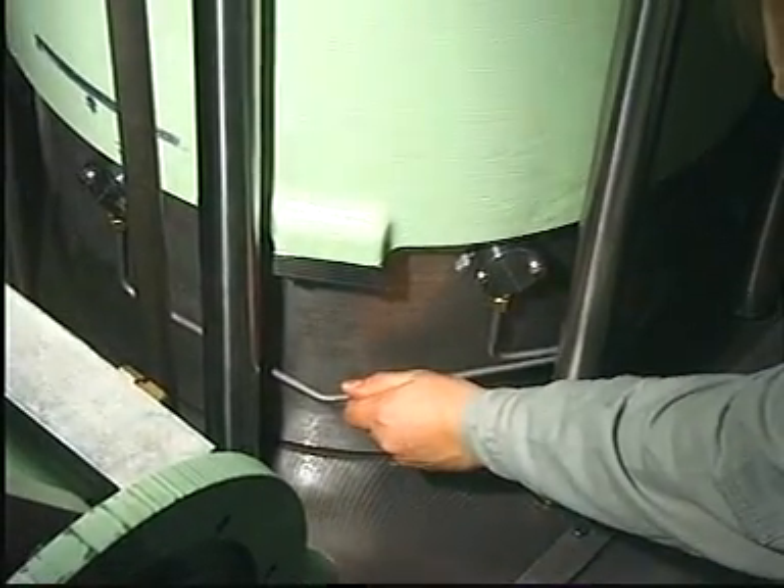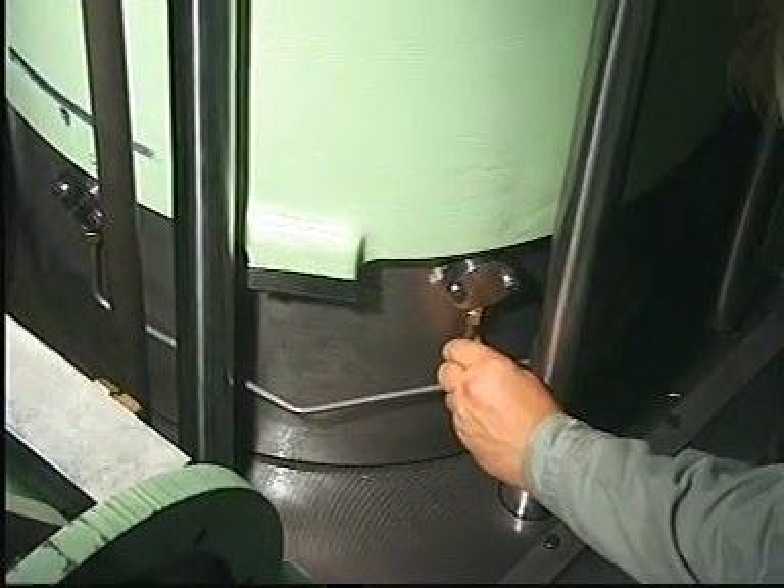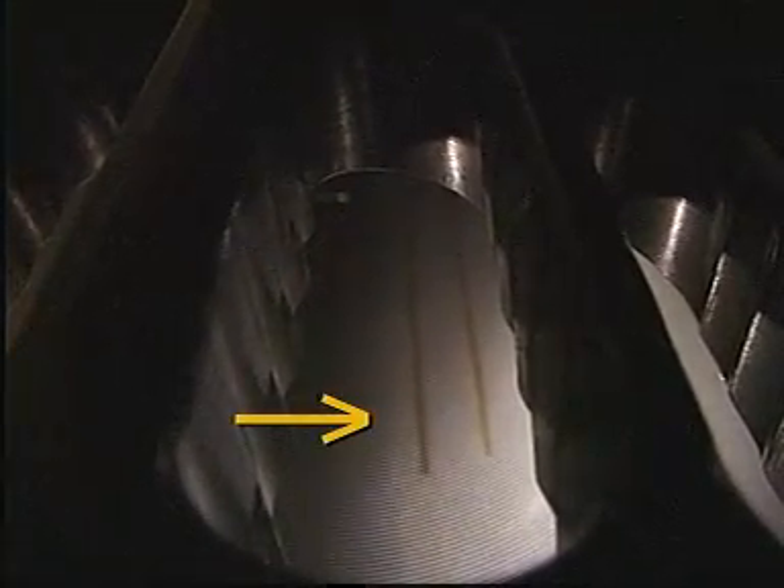Feel the lubricating pipe for pressure surges, the presence of which indicate that the lubricating points are being supplied with oil. Make regular checks, for instance in connection with the scavenge port inspections, that each lubricating point is functioning correctly.